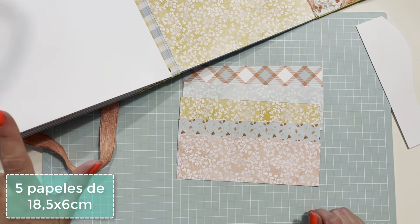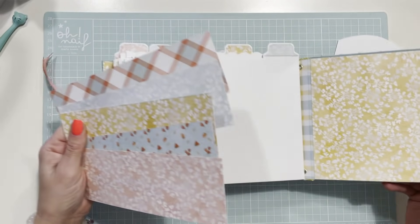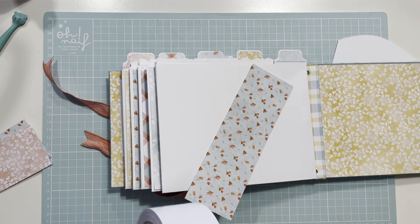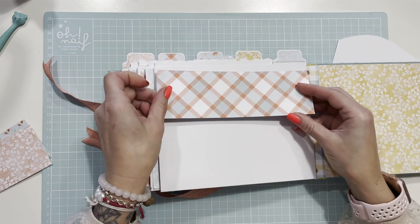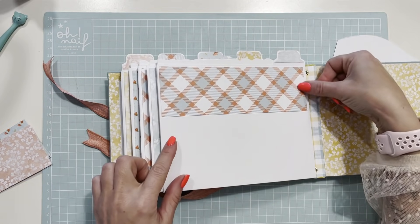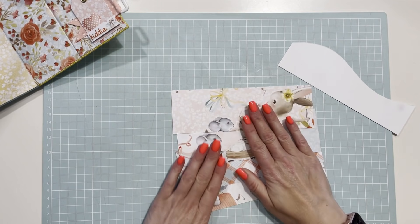Voy a aprovechar al máximo ese recorte. Vamos a hacer unos peces —las alumnas del taller decían pescaditos, pero para mí los pescaditos son muertos y los peces están vivos. Vamos a preparar aquí algo súper chulo. El primero va con doble cara, y el siguiente también. Voy a marcarlos por atrás para que no se me estropeen los papeles, sin marcas visibles al frente.